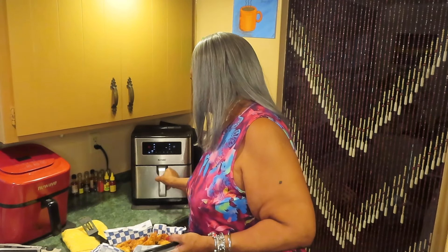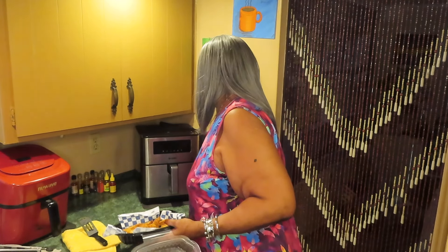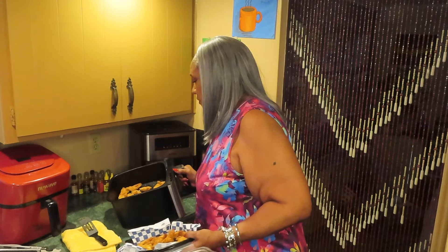The second batch of chicken strips or nuggets cooked 15 minutes. They just stopped. Okay, that's how they look.